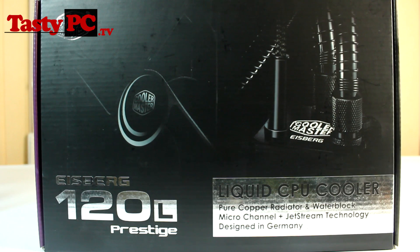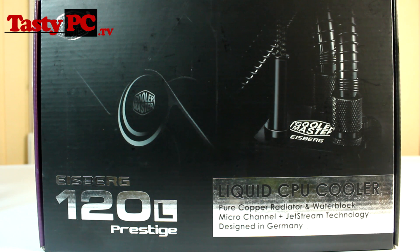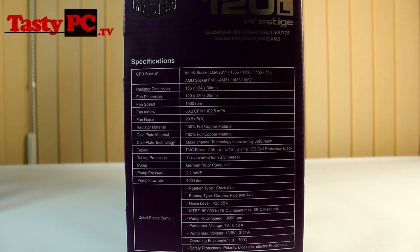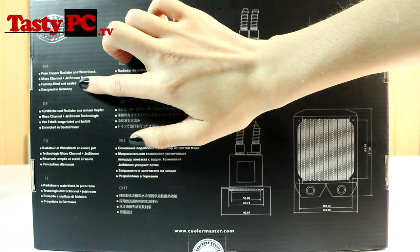Starting with a look around the box of the 120L Prestige, you can see it uses a pure copper radiator and that the water block uses micro channel and jet stream technology. It also says it's been designed in Germany, which is something Cooler Master have really been shouting about — and I think for good reason. I'll talk more about the design engineering later in the video. Here you can see a list of the specs — this is a good time to pause if you want to study them.